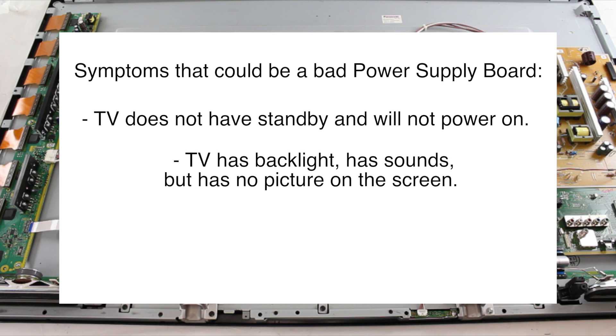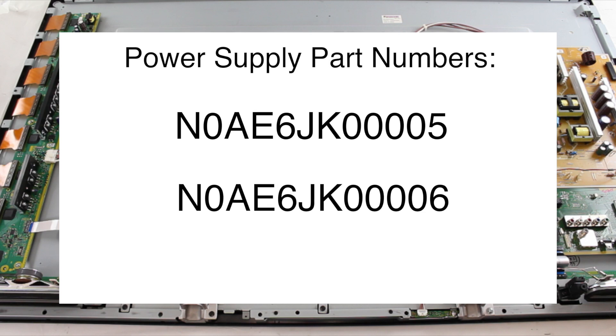One other symptom that could be caused by this board being bad is if you have a distorted image on the screen. For all of these symptoms, it is recommended to start your repair by replacing the power supply board for TVs that use the following part numbers: N0AE6JK00005 and N0AE6JK00006.